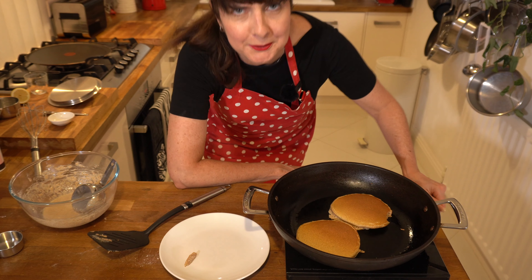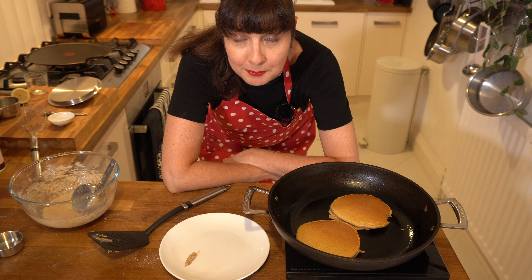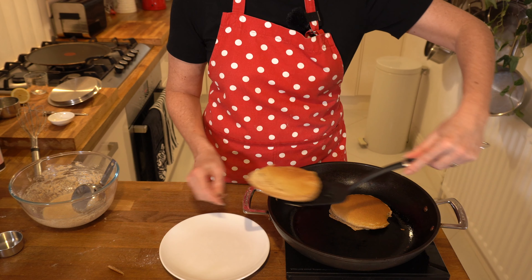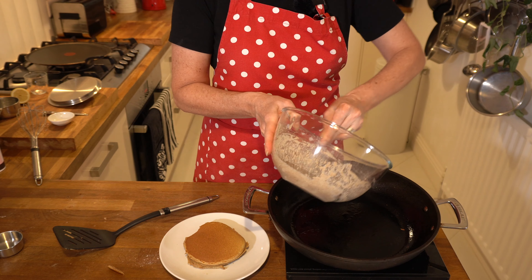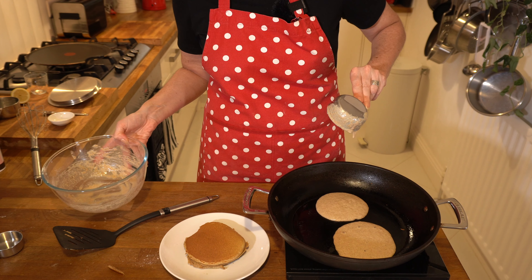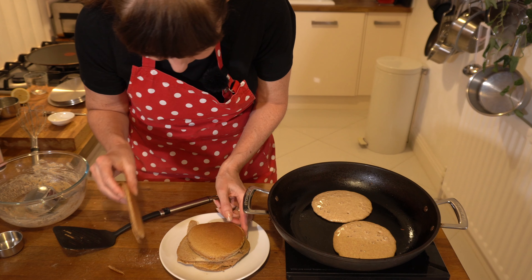Oh no, that one broke. Do you ever bake a cake and it always turns out perfect when you just bake it for the family, and then you have a special occasion, you bake the same cake and for some reason it messes up? Well, that often happens to me when I'm videoing. I make pancakes probably once a week and they're always perfect just for me and my husband. As soon as I started videoing, they're not working out — but I'll keep pursuing. That looks pretty good, the one with the bite out of it. Let's spray a bit more oil on. I think this mix will be about six medium-sized pancakes. I'm going to stack these ones up and hide the ones that don't look that good.